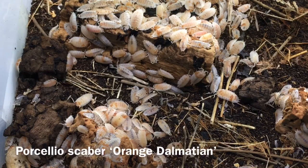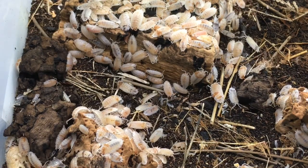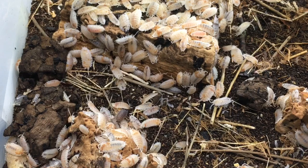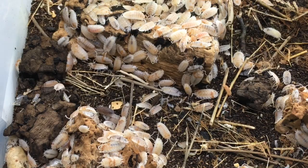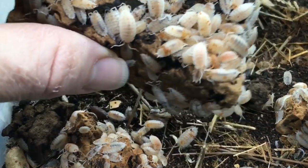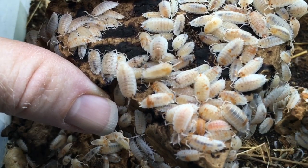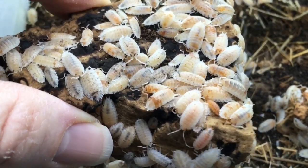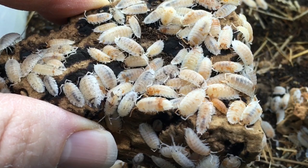Here is my Porcelio scaber orange dalmatian colony. You will notice that there are a few of the normal dalmatians with the dark slate gray or black coloration as well in here, but most of them are the oranges. This morph was originally isolated by Ryan Orr, and shortly after he began his project I began to do the same thing. So I did cross the dalmatians with oranges. The first generation produced mostly wild types with a few calicos in it, but the subsequent generation produced a lot of oranges. Let's see if we can find some good specimens here to look at under the macro lens.